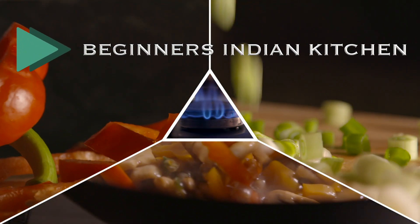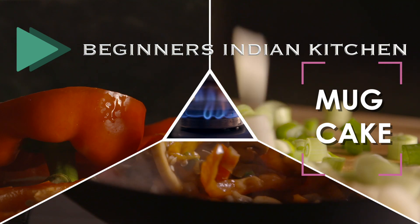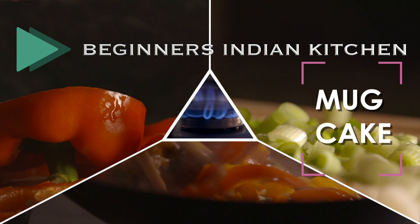Hi viewers, welcome to Beginners Indian Kitchen. Now we will show you the recipe for chocolate mug cake. We will make it easy to make in a microwave in two minutes.